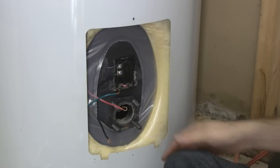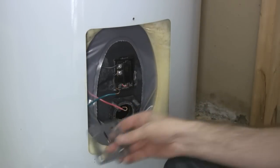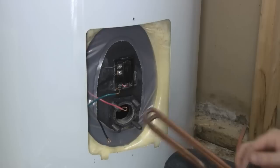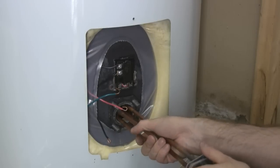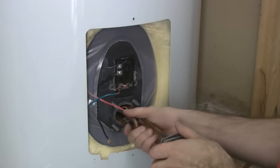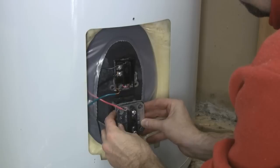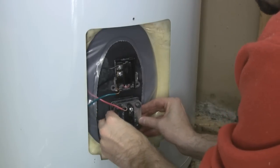It's taken some scraping with a flathead screwdriver, but we finally got this inner ring very clean. Now I'm going to apply the gasket to the heating element. This usually takes a little bit of wiggling and squeezing to get it back in the tank — just be careful and gentle and work it inside. There we go, and now over the four bolts.